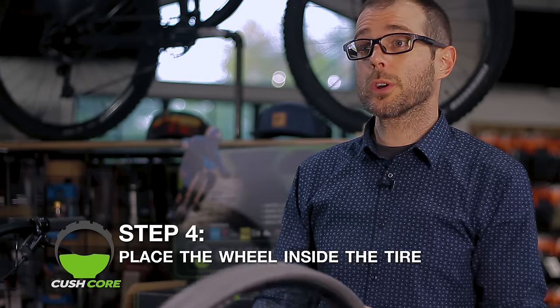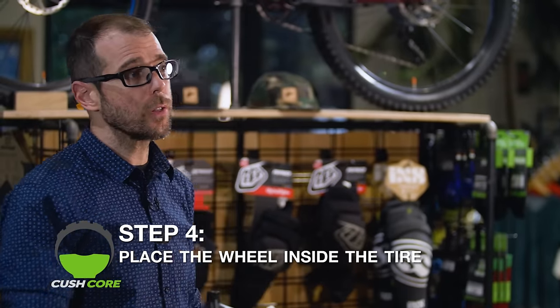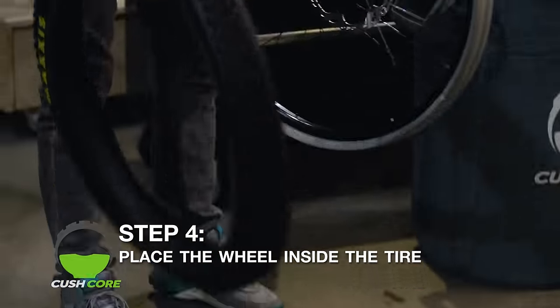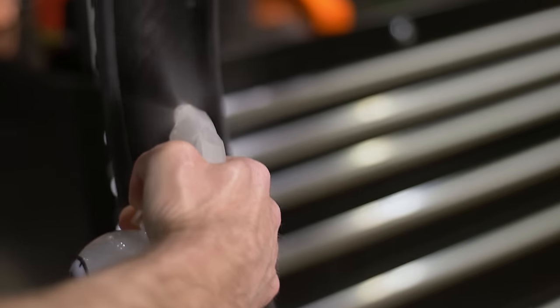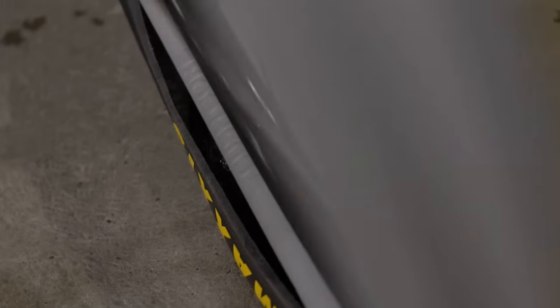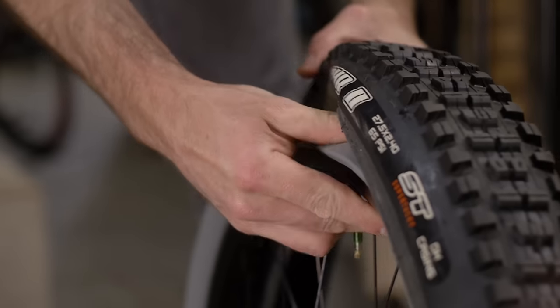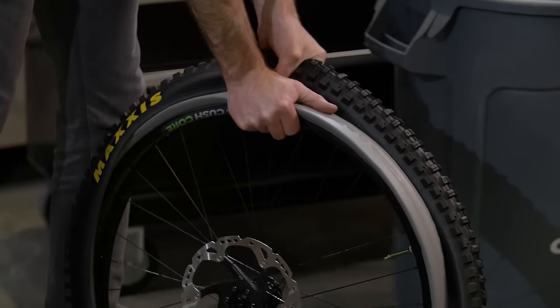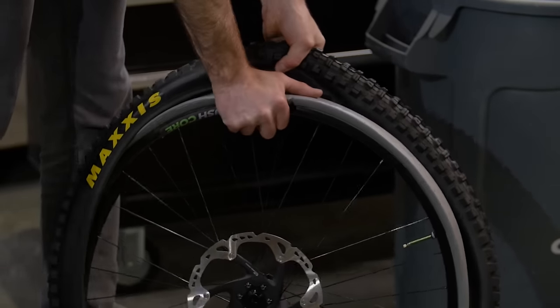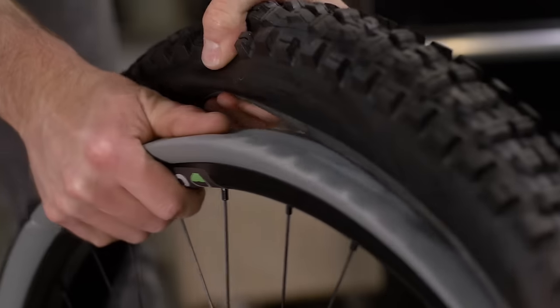For step four, we're going to install the wheel and CushCore inside the tire. First, spray a little soapy water inside the tire — this will help the CushCore slide in the channel easier. Don't be afraid to push down on the wheel and pull up on the tire; this will give you a little bit more slack up at the top to help the bead pop over.